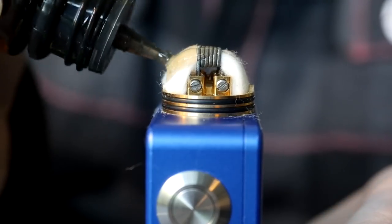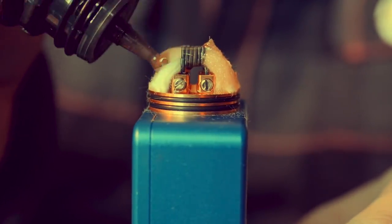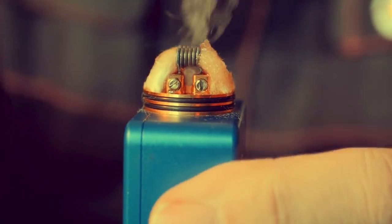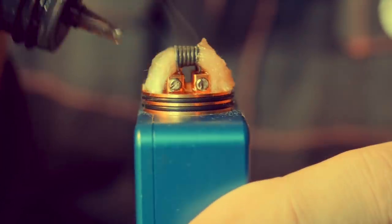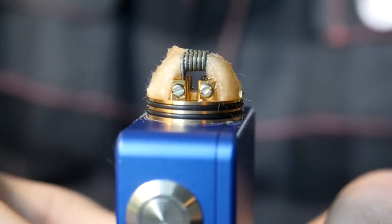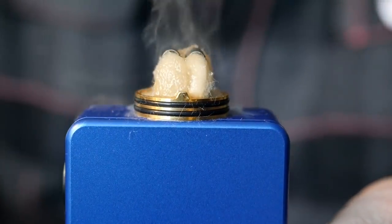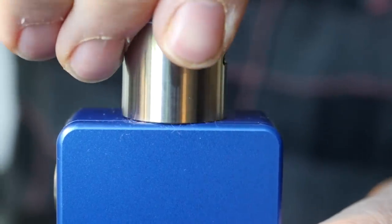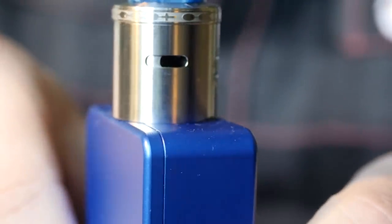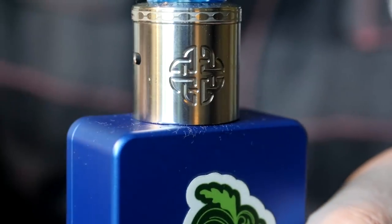I'm just going to finish juicing this up — that looks sufficiently juiced to me. When I press the button, vapor happens. You just pop your top cap back on, make sure your airflow is adjusted how you want it. I'm going to turn mine down just a little bit — that's where I like it. Now we're going to get back out to normal view and vape this.